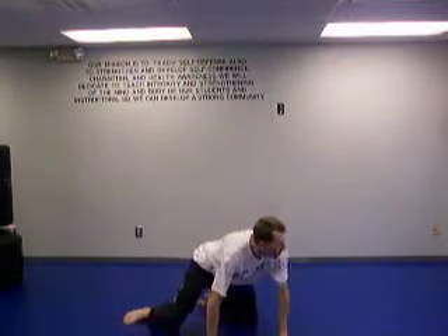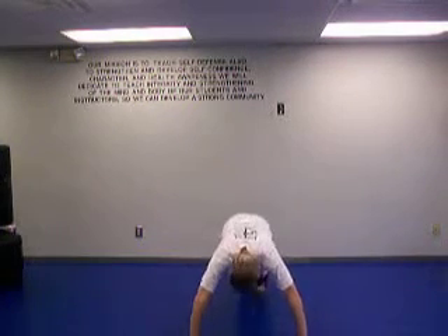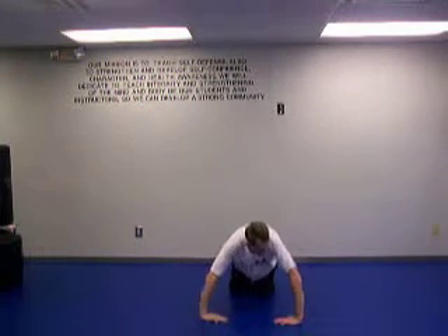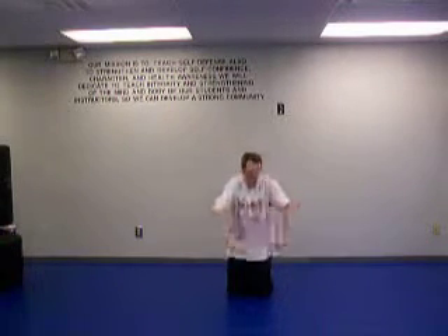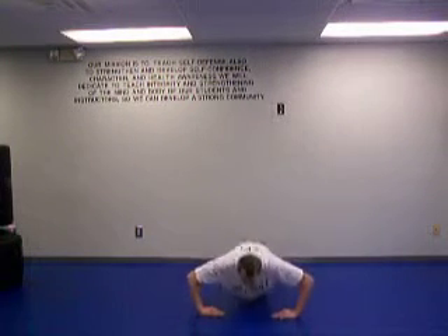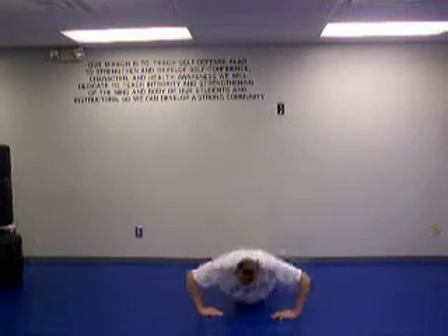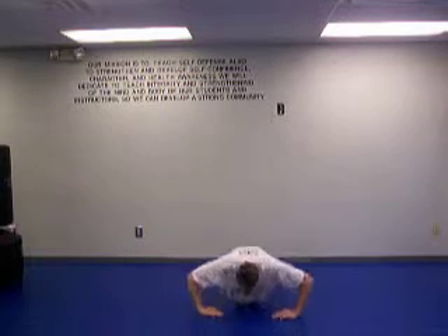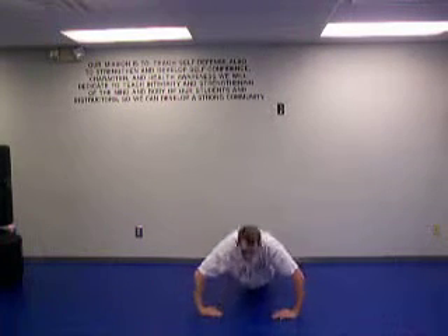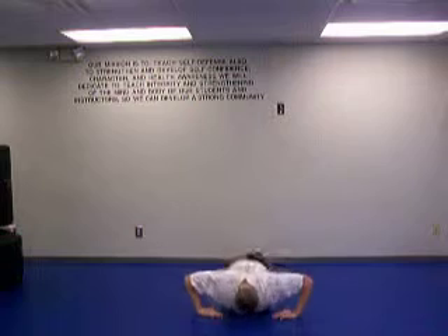Now we're going to do some push-ups — I call them the bulldog push-ups. We're going to put our hands in like this. You can put your feet together for difficulty or put them out wide. You want your hands just right underneath the shoulders. Here we go, ten: one, two, three, four, five, six, seven. See how I'm breathing on my way up? Eight, nine, ten. Great job.